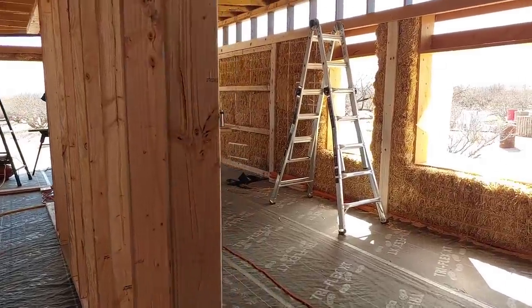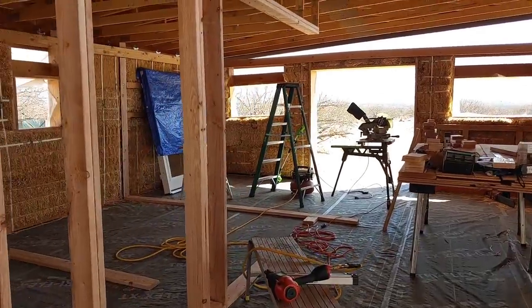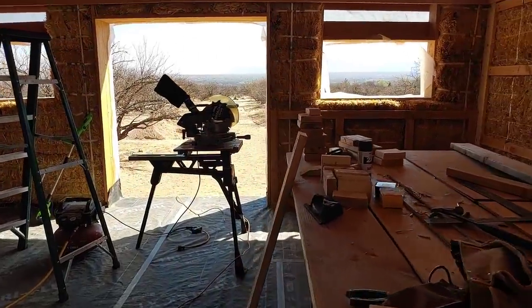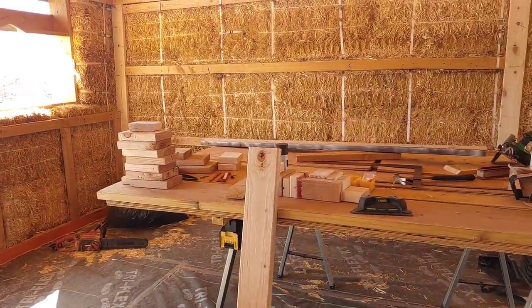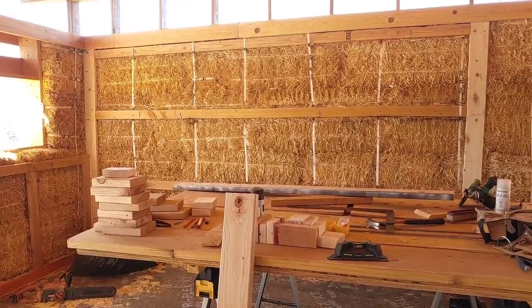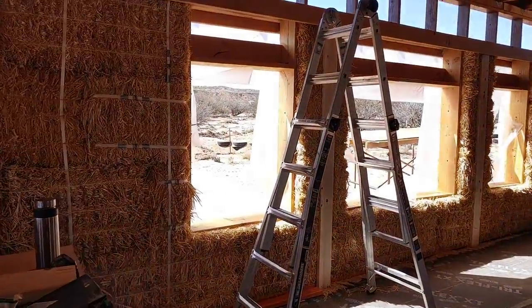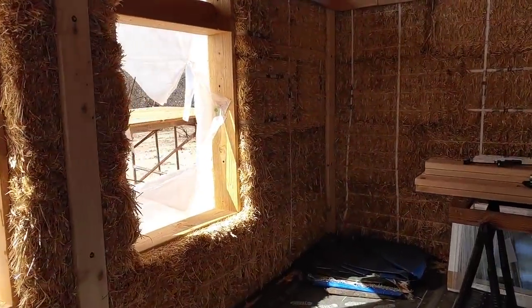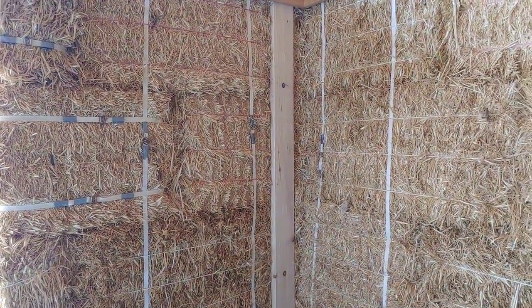Before we get started with day two of framing in this load-bearing wall, I just want to give you a look around. We quit last night around 4:30 and left everything just the way it was. This is also a chance, before Yvonne gets back, to show you what we did with this south-facing wall. After our last video, we came in and put in vertical supports in the south-facing wall starting in the corner. These are 2x6s that were channeled out and secured to the box beam as well as the top plate.